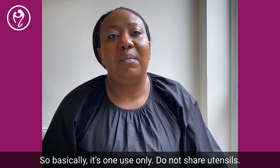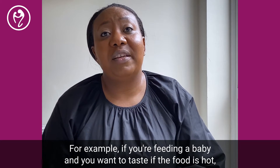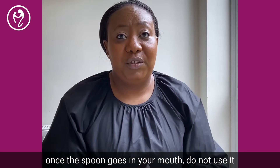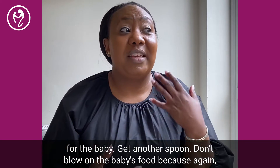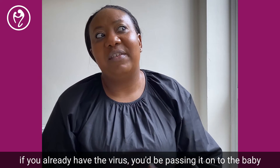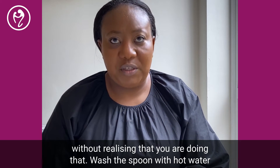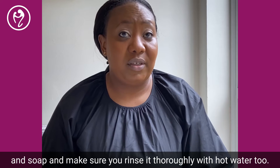Utensils are one-use only — do not share them. For example, if you're feeding a baby and you want to taste whether the food is hot, once the spoon goes in your mouth do not use it for the baby — get another spoon. Avoid blowing on the baby's food as well, because if you already have the virus you'd be passing it on without realizing. Wash utensils with hot water and soap, and make sure you rinse them thoroughly with hot water too.